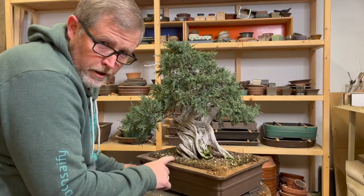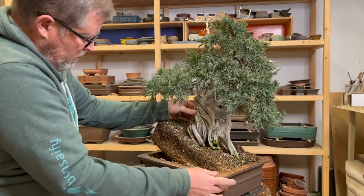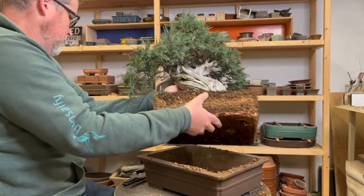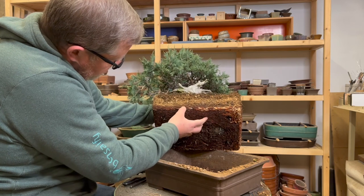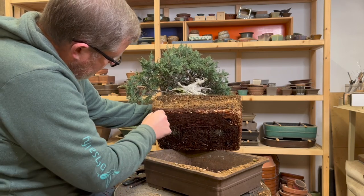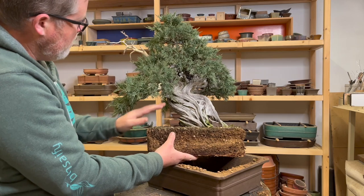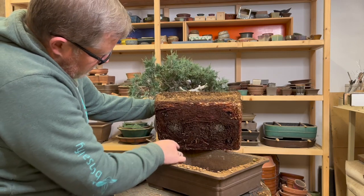I've gone ahead and cut three sides — two long and one short — and gently nudged it out of the container. The root ball is relatively solid as I expected. Flipping this over so you can see the bottom, there are some nice root tips growing here. I'll check to make sure there are no sections of dead root, which I'm not really expecting. Based on the vigor of the tree, it's pretty solid — I'm seeing lots of nice distributed growth and strong tips, so the roots mirror that and show a healthy root mass.